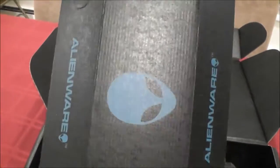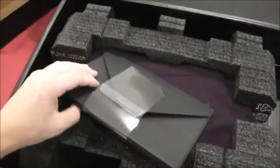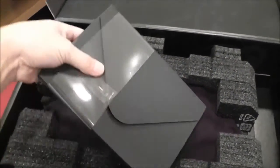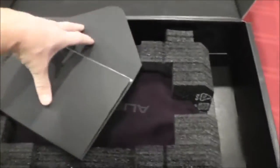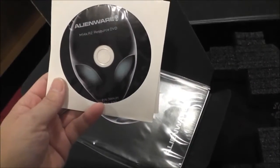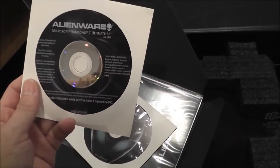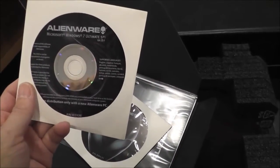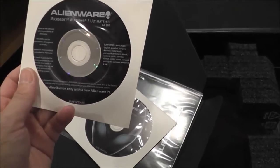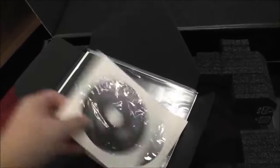Cool box, blue Alienware logo, nothing in there but a charger. Let's see what else is in here — CDs and stuff. There's a resource DVD from Alienware. This comes with Microsoft Windows 7 Ultimate — this must be a backup DVD. That's pretty cool; a lot of laptops don't even come with software anymore.